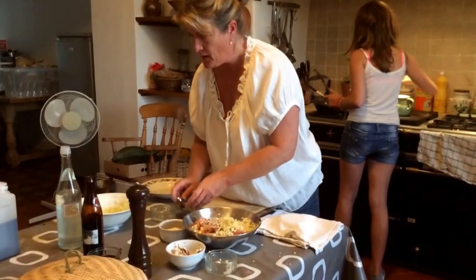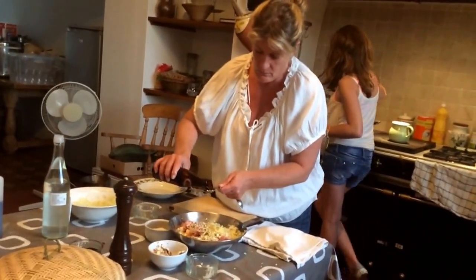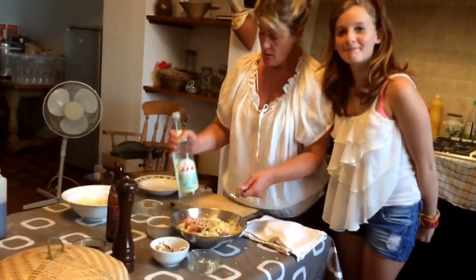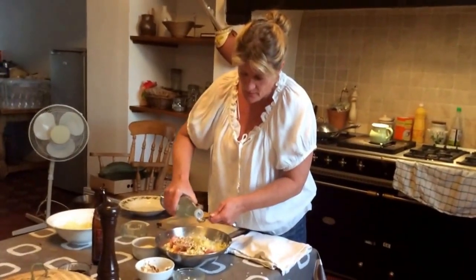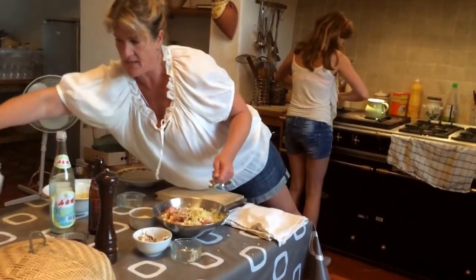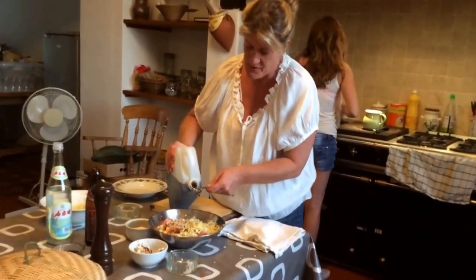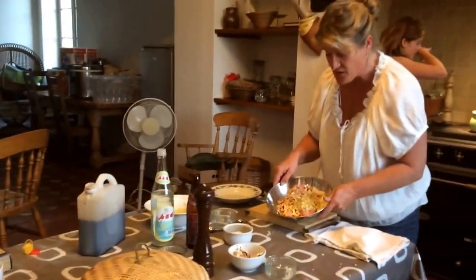Now we want some sesame oil — one teaspoon-ish. Same with either sake or rice wine vinegar; I tend to use rice wine vinegar, it has the same effect. We'll put a couple of those in. Last but not least, soy sauce. I don't tend to measure, I just do a lot. That's the main ingredients all into the bowl.